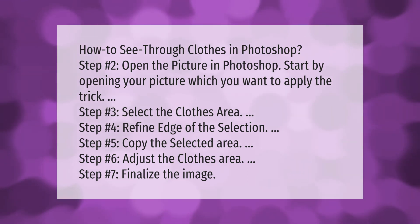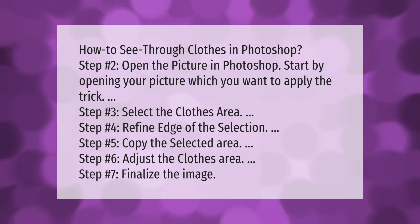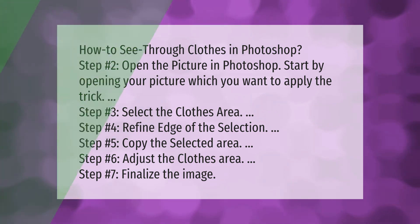Step six: adjust the clothes area. Step seven: finalize the image. Thank you for watching — please subscribe and hit the bell notification.